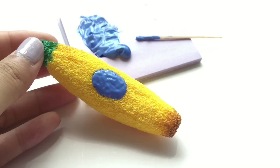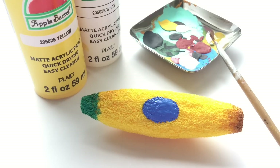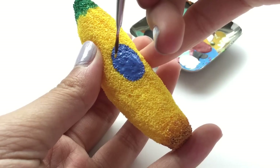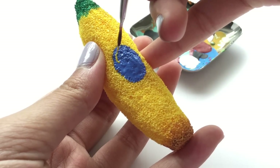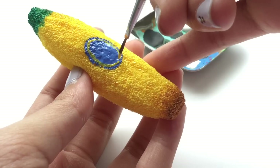Alright, so after a day of drying, now we can paint on the details on the label. For that, I'm going to be using yellow and white acrylic paints. I prefer looking up the actual king banana for reference.